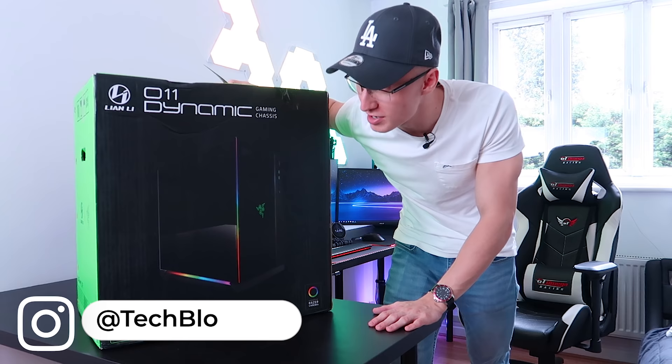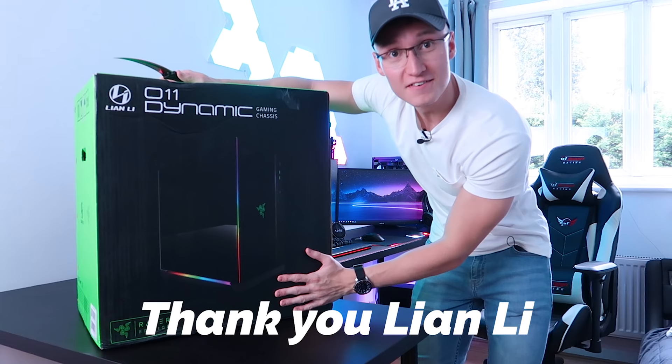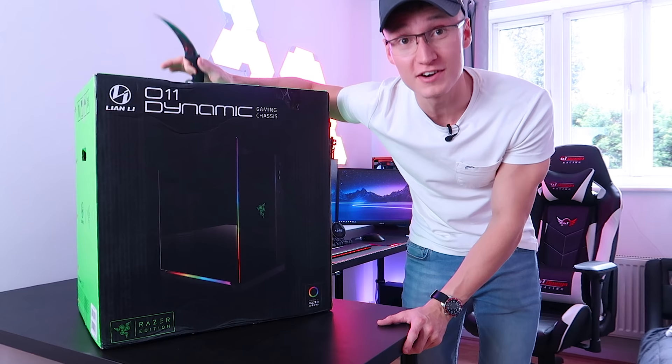Hello everyone, welcome back to TechBlock. Today we have one hell of an unboxing video. Massive shout out to Lian Li for sending over this PC case for us to build in, of course.